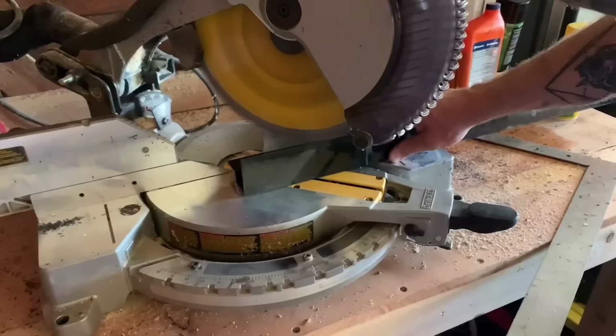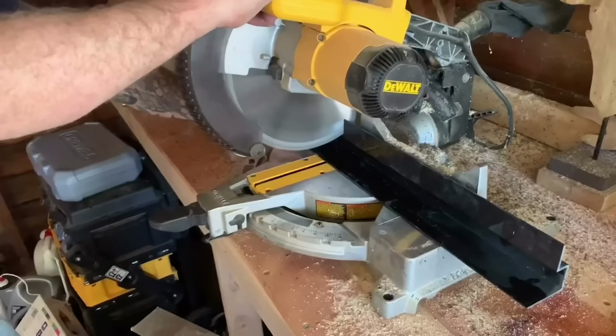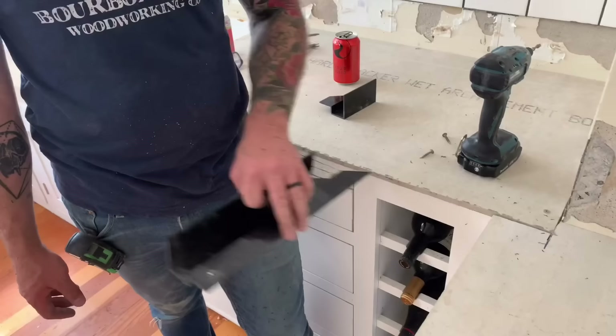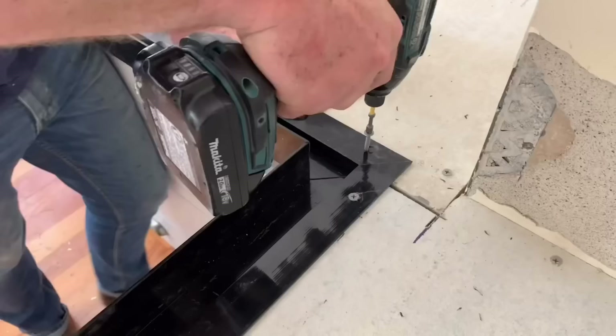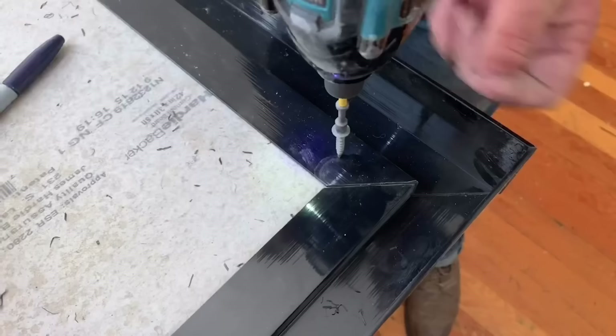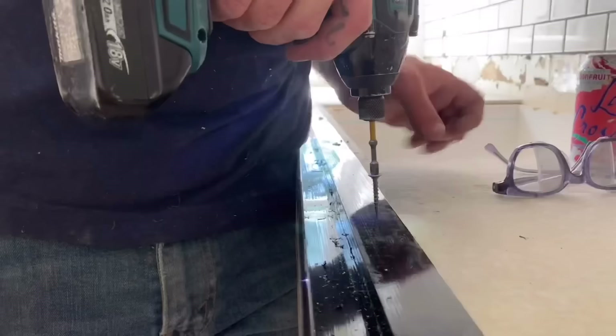The forms come in eight-foot runs, so you just cut them to fit your specific countertop, making sure to cut miters wherever there's a corner and cut them flush when they butt up to back walls. Attach them to the top of the countertop with a few cement screws, making sure everything is nice and tight. Then go back with some duct tape and tape all your seams on the outside of the form to make sure no concrete leaks out.